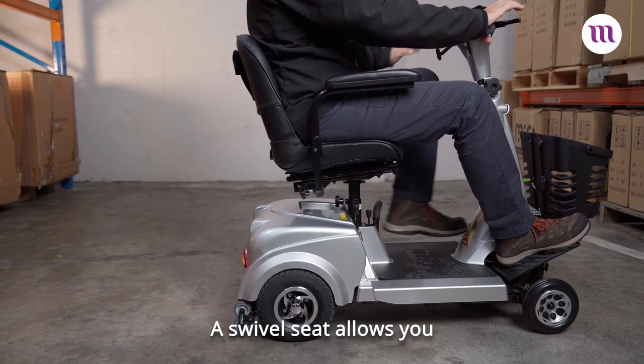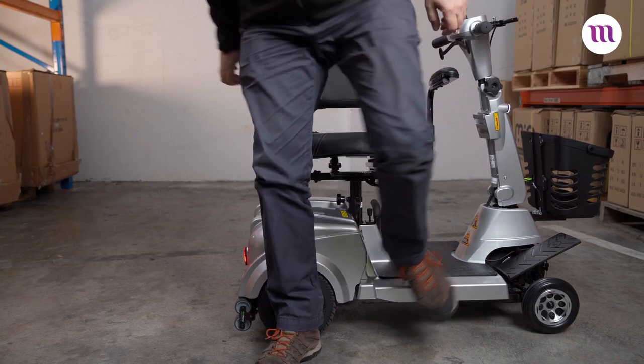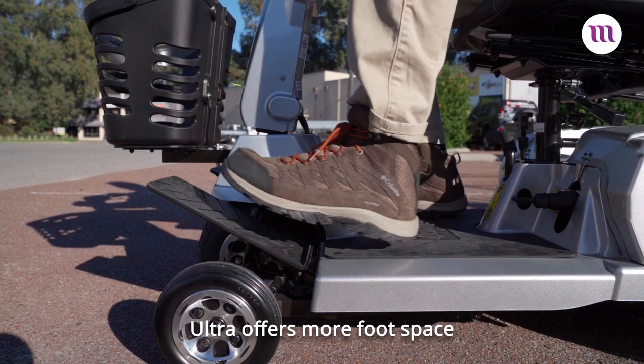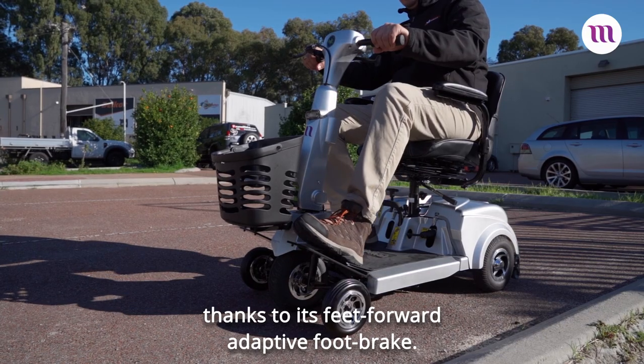A swivel seat allows you to get in and out of your scooter with ease. The seat is also adjustable for your comfort. The Ultra offers more foot space than the equivalent four-wheel scooter thanks to its feet forward adaptive foot plate.